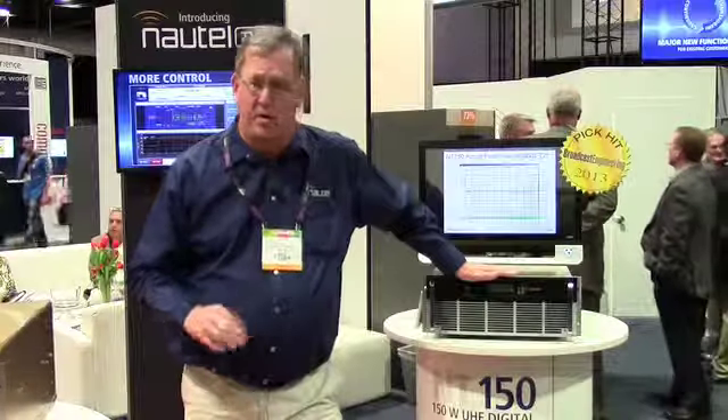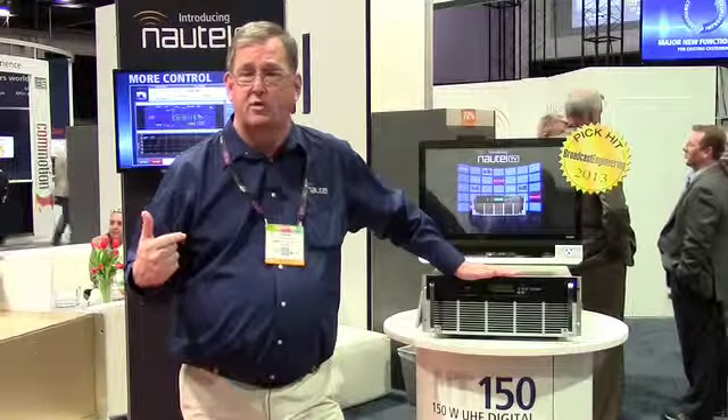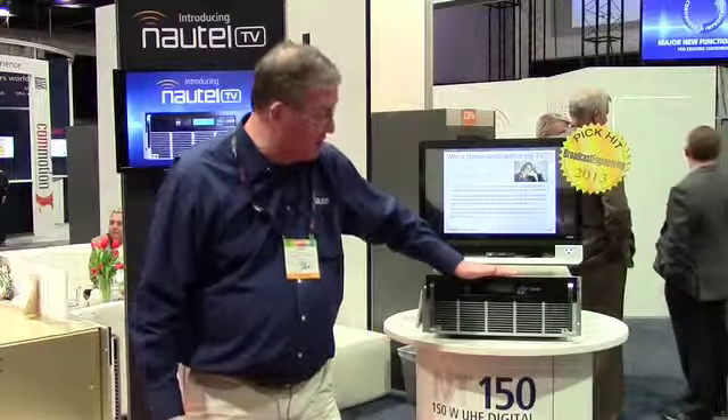These transmitters also — we've done a tremendous amount of work in the linearity of the transmitter which provides for a modulation error ratio or MER approaching 40 dB. This means that the transmitter is more linear than it needs to be today, which means that it can handle the as yet undefined standards which are coming in digital television in the future.